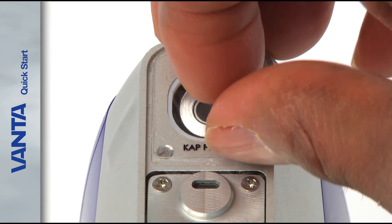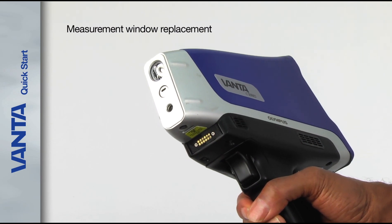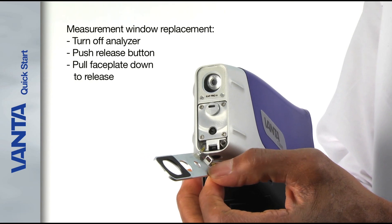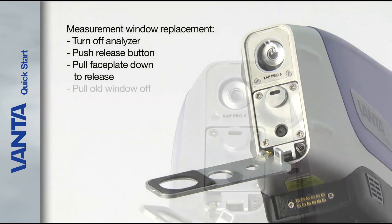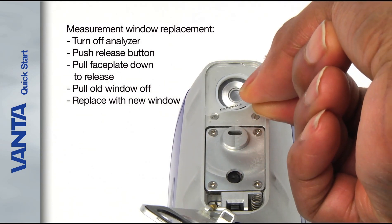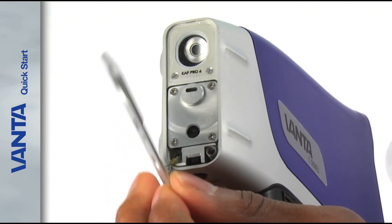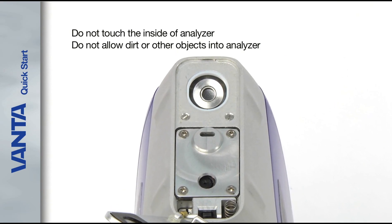Vanta analyzers feature simple measurement window replacement without the need for any tools. To change the Kapton or Prolene measurement window, turn off the Vanta and then firmly push the release button on the bottom of the snout. Pull the faceplate down slightly from the bottom to release the top of the faceplate from the snout assembly. The faceplate swings down to expose the measurement window. Pull the old window off and replace it with a new one. Rotate the faceplate upward and push in until it clicks into place. To avoid expensive repairs, be careful not to touch the inside of the analyzer or allow dirt or other objects into the analyzer.